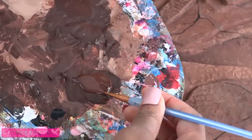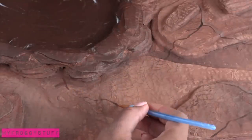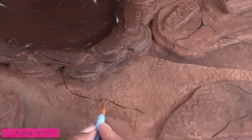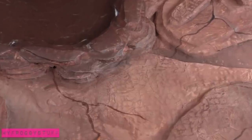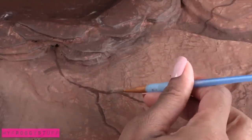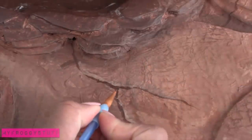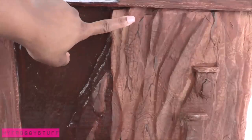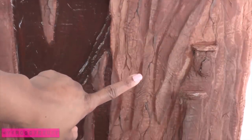Using a dark brown paint, paint veins or cracks in the rocks. I paint one going that way and then maybe it kind of branches off over here. I go back with a lighter brown and add a little highlight and a tiny touch of black for a little depth. This just adds more texture to look like there are cracks in the rocks.